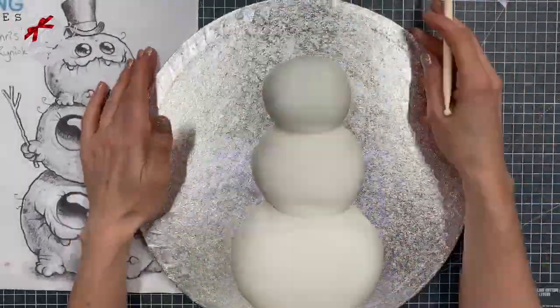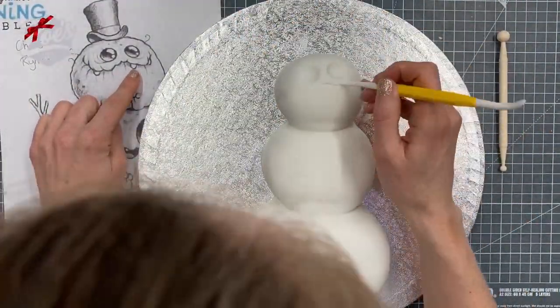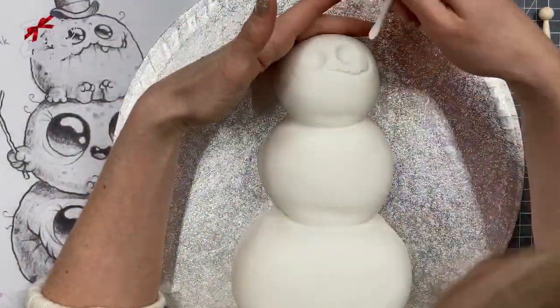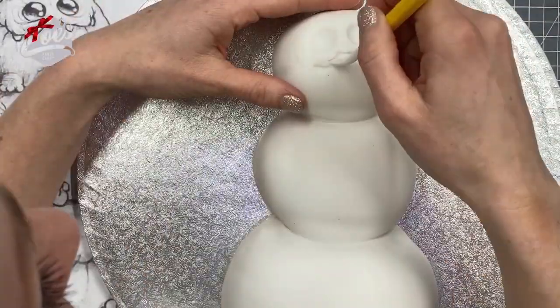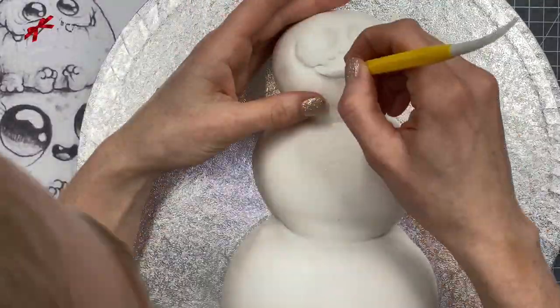We need to do the indentations while the fondant is fresh, because once it has dried it will crack when I try to put in marks and lines. I'm using a ball tool for the eye marks and then my dresden tool to create the mouth shape. You don't need to hold your hands like this — I was just very conscious that because I've chosen white it doesn't show very well on camera.